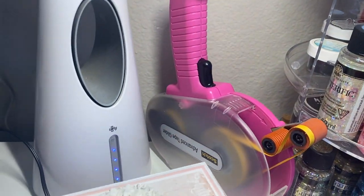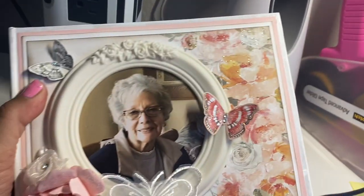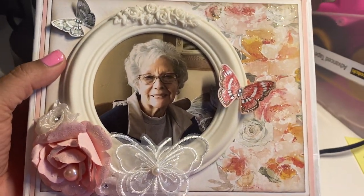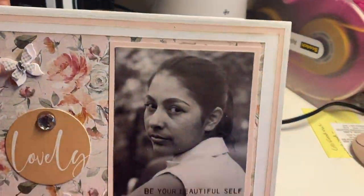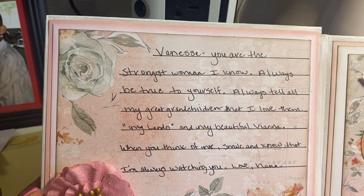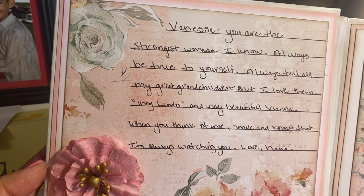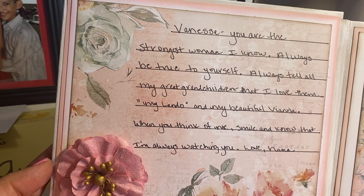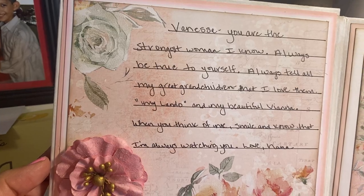I don't know how much battery I have left, so I'm going to go quickly with the next one. Again, very similar — this piece is different, but everything else is the same. The wording is pretty much the same. It says: 'Vanessa, you are the strongest woman I know. Always be true to yourself. Always tell my great grandchildren that I love them — my Lando and my beautiful Vianna. When you think of me, smile and know that I'm always watching you. Love, Nana.'